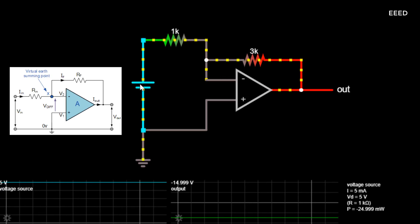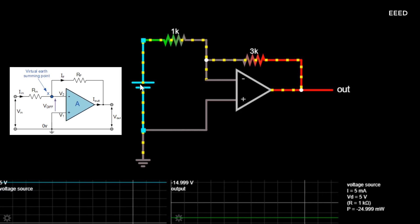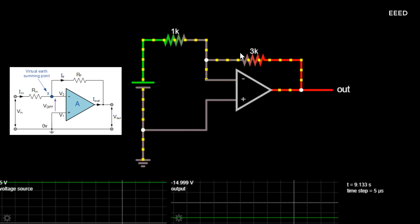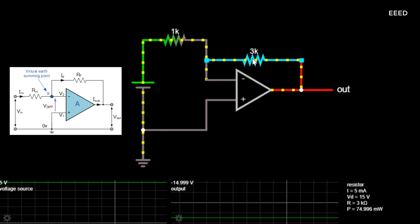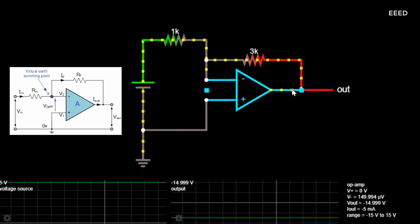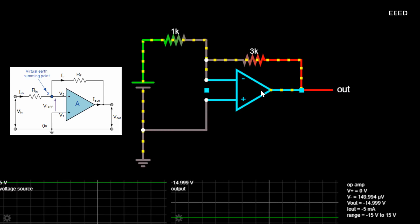The junction of the input and feedback signal, X, is at the same potential as the positive (+) input which is at 0 volts or ground — therefore the junction is a virtual earth. Because of this virtual earth node, the input resistance of the amplifier is equal to the value of the input resistor, RIN, and the closed-loop gain of the inverting amplifier can be set by the ratio of the two external resistors.